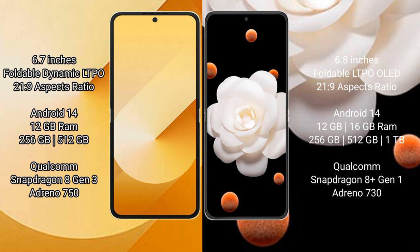Samsung Galaxy Z Flip 6 runs on the Android 14 operating system. Honor Magic V Flip also runs on the Android 14 operating system.